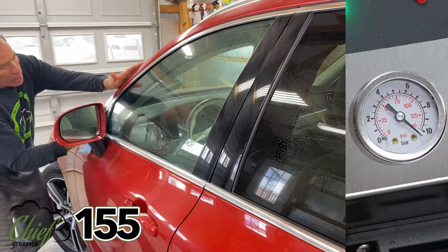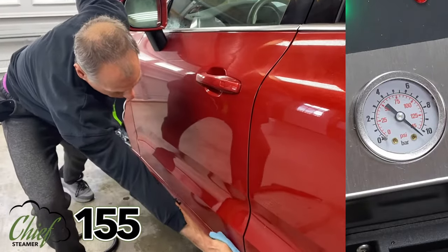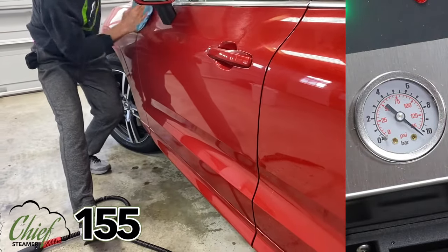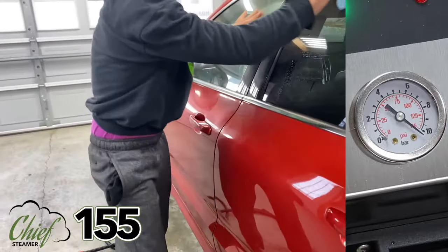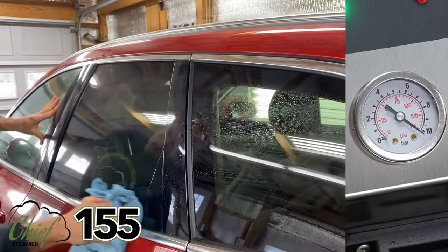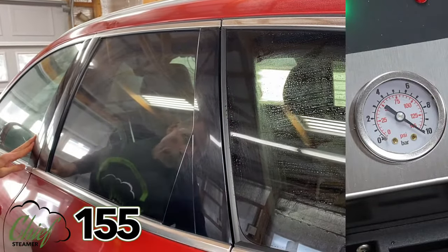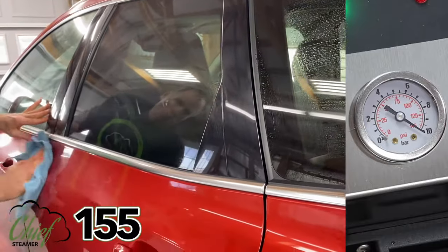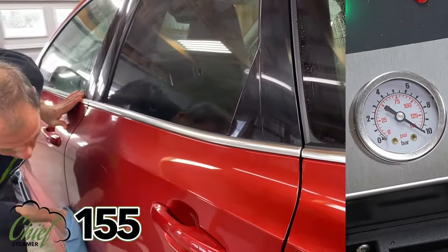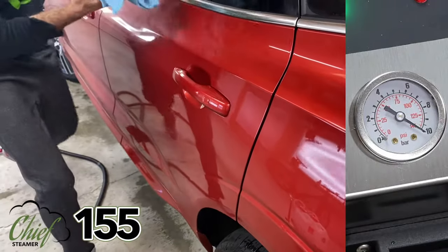That's the pump coming on to refill the boiler as needed. Coming to the back door — now you're probably going to clay the car unless this is just a wash; you're probably going to clay it and then buff it, so you might not need to get it totally dry. But we do want all the salt off the car, which this process has done.